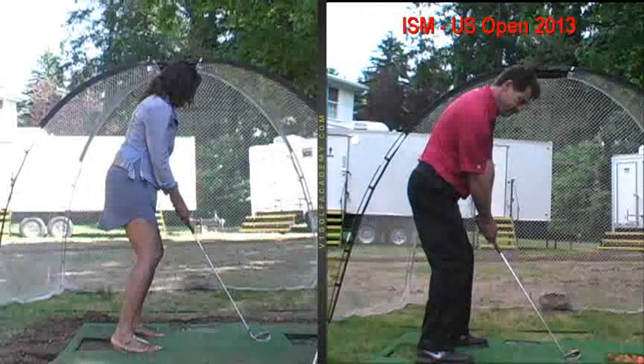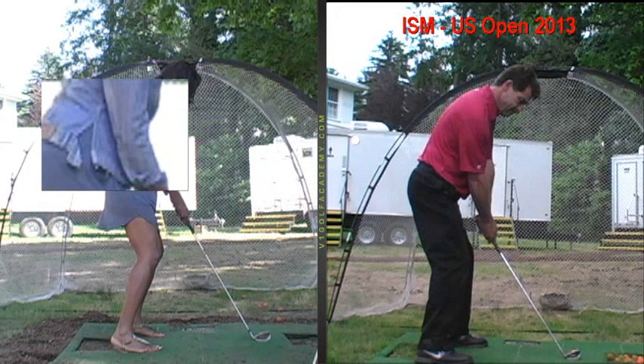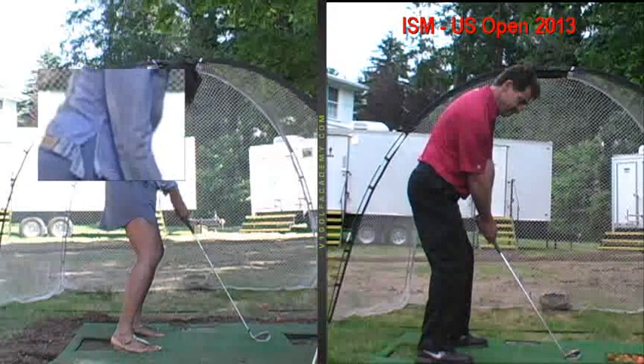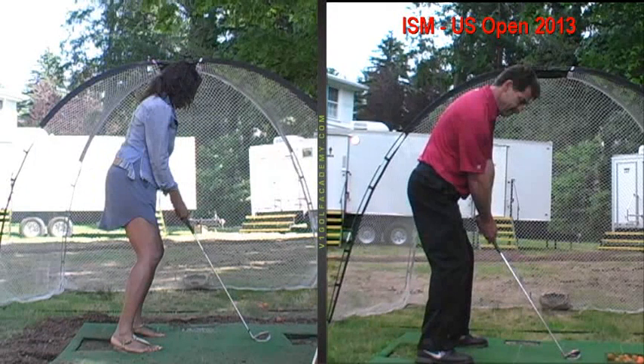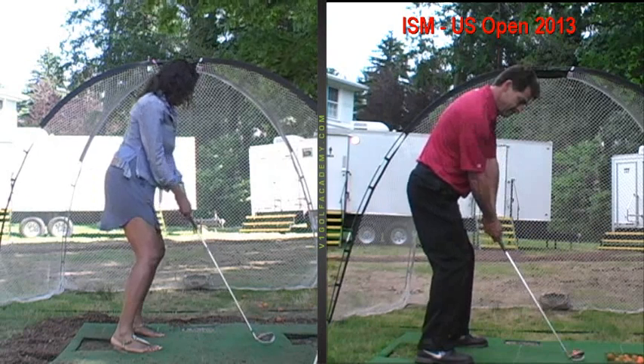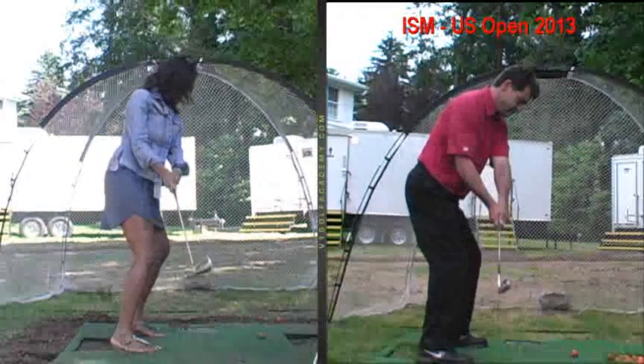The big thing was getting you to soften your right arm, which you're already doing because it's one of the swings we did a little later. That gets your shoulders to be more parallel to the target. We're going to watch your club now as it moves away from the ball — you can see the club goes back in a pretty good takeaway path, and we want that club shaft to go more vertical compared to around your waist.